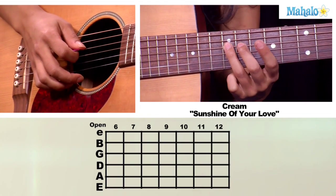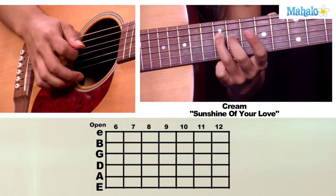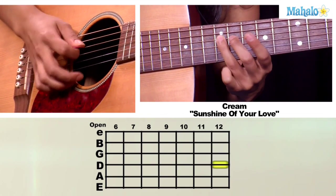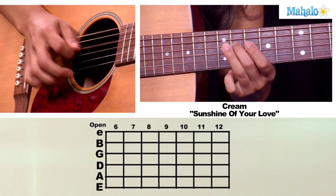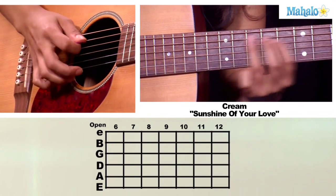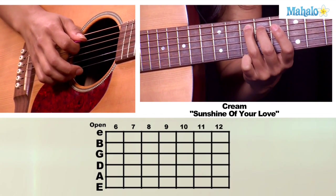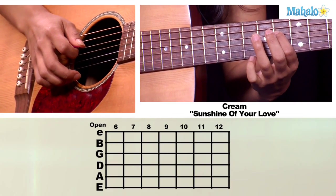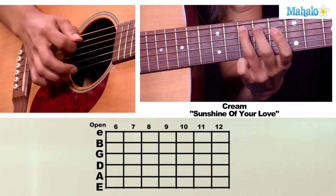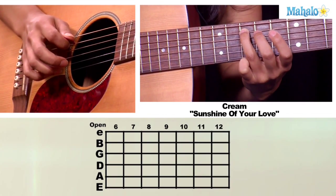Then what we're going to do after that is walk down — we're going to go with your third finger on the twelfth fret of your D string. So we're going to walk down: twelve, eleven, ten. Then you're going to take your third finger on the A string at the tenth fret and your first finger on the eighth fret of your D string, back to the tenth fret on the A string.